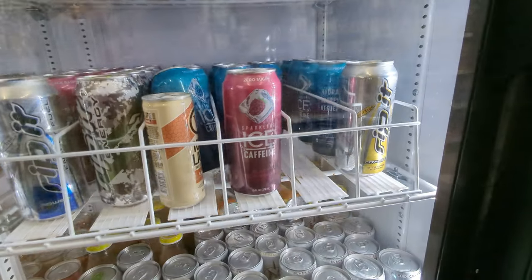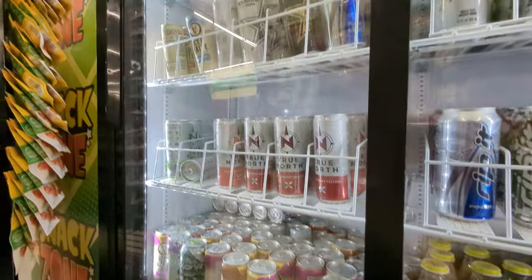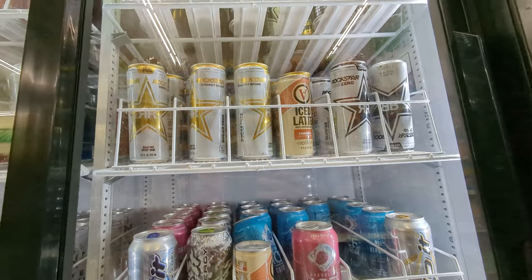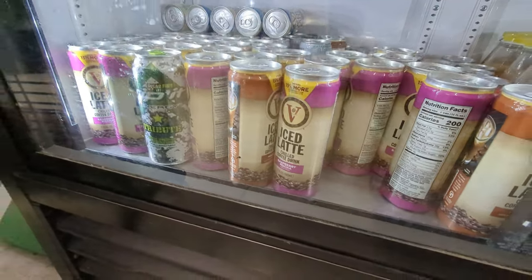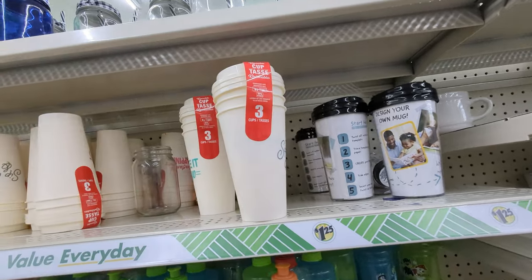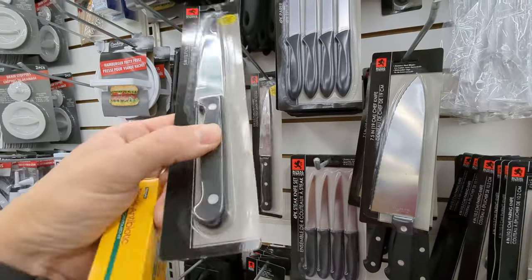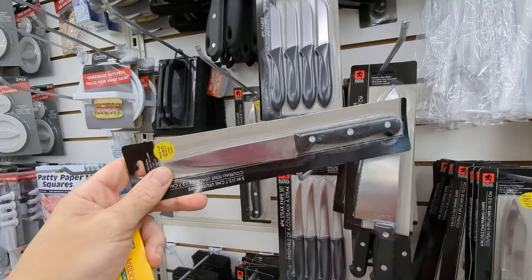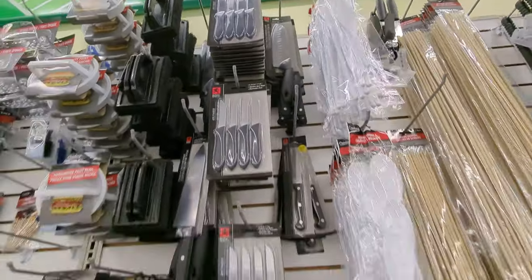Something else you definitely need for kayaking and don't think of: energy drinks. They have all kinds here. Maybe you don't want to spend a lot on a Yeti — just get one of these plastic reusable cups for $1.25. Also, I fish a lot of saltwater and all my knives rust, so why spend a lot on a high-quality knife? Just get one of these for $1.25 and when it breaks, grab another one — they have all kinds.